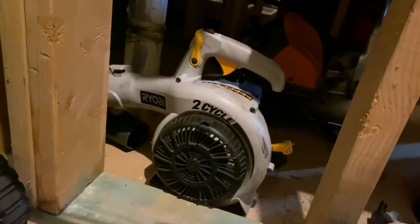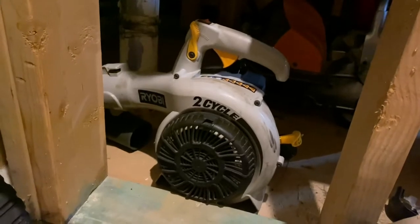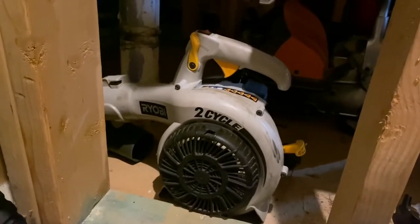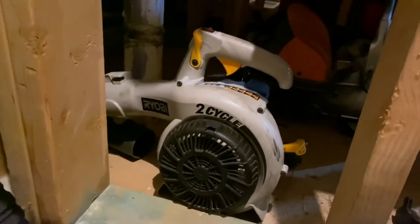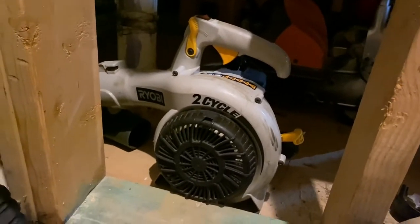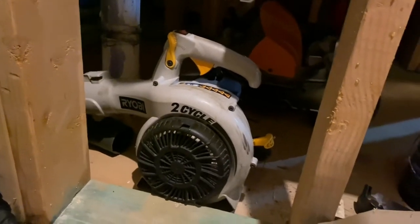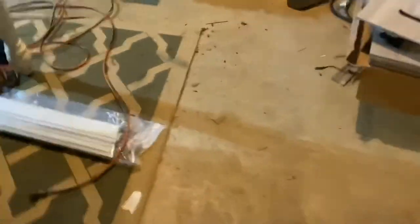A new blower is coming soon — it's the Homelite 2-stroke gas blower, essentially the same exact blower as this one. It should be arriving in a couple of days, and when it comes in I'll make a video to show it to you.